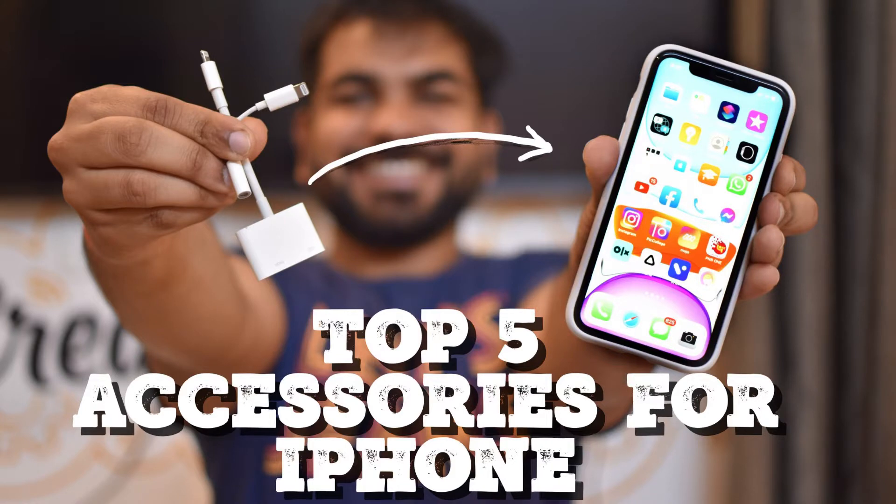Basically, people were asking me to cover something different. They said you always tell about AirPods, AirPods Pro, and products for every budget. I think there are some Android users too. But today's video is specifically for iPhone users.